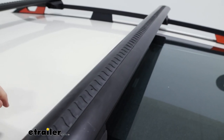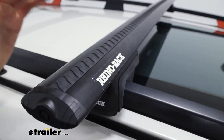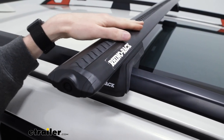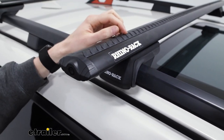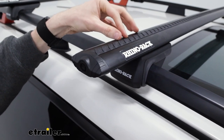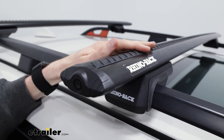Taking a closer look at our crossbar now, we see that we do have a T-track channel for you to mount your T-track accessories. In its place right now is this rubber weather strip — it's a vortex strip, which is how they get their name. It's going to cut down on wind noise and drag through these little channels. You will have to trim this up to get your T-track accessories in there.